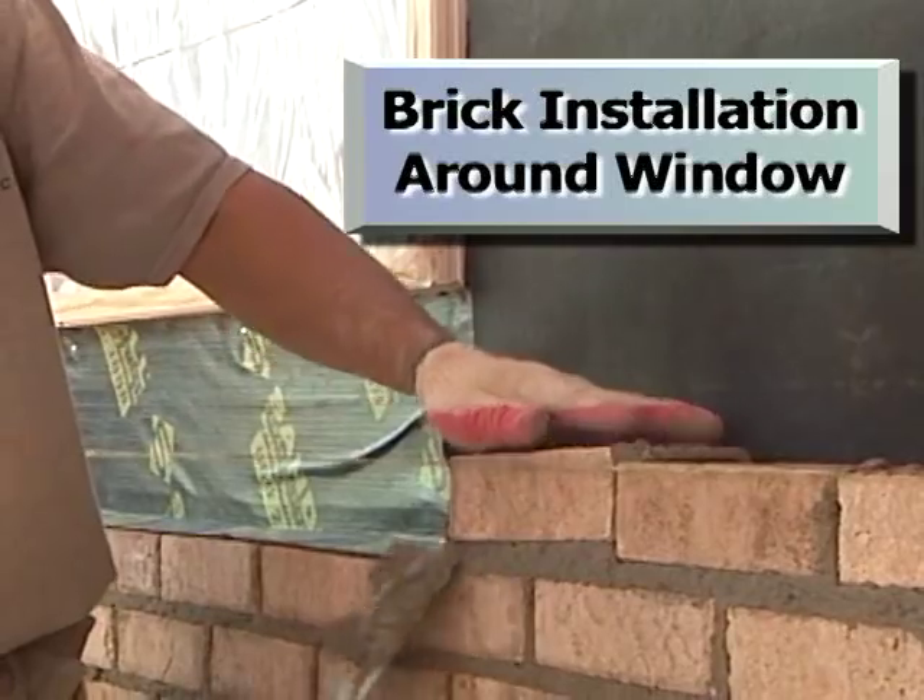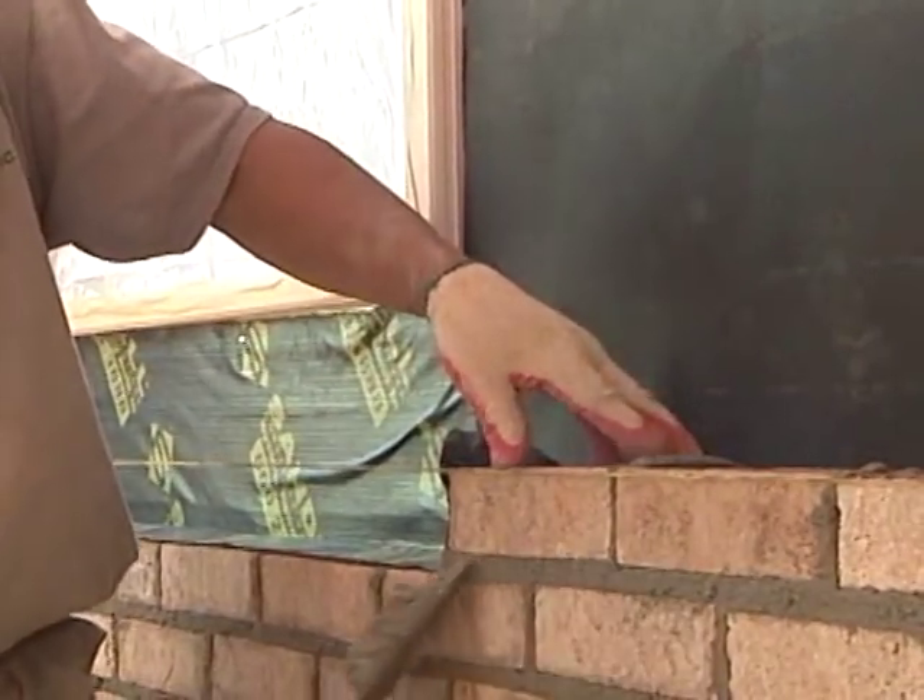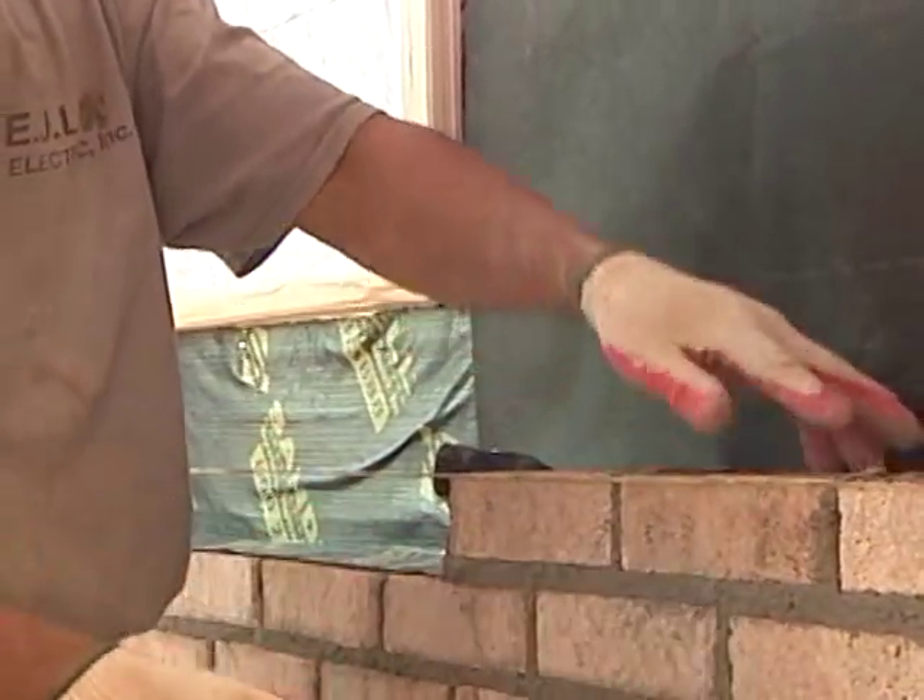The brick installation is continued and weep hole features are added at the sill location beneath the window.